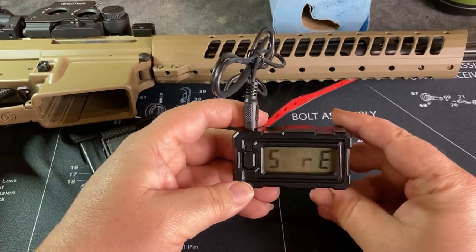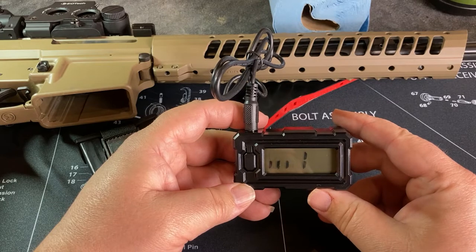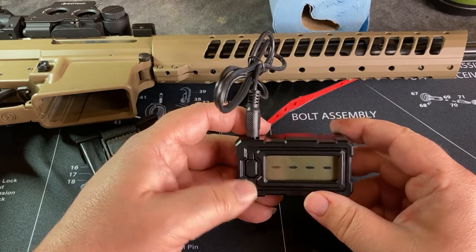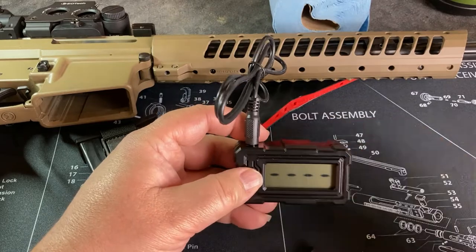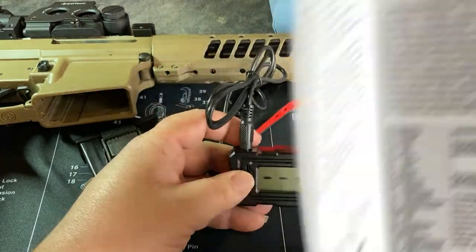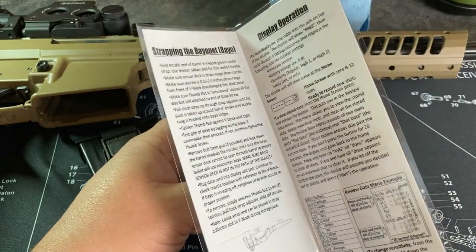It runs through a little check, and after it does all that you're good to go. I'll have to kind of learn how to use this and go through the instructions again. I'm sure it's not too hard, it's just figuring out all the little foibles with it.